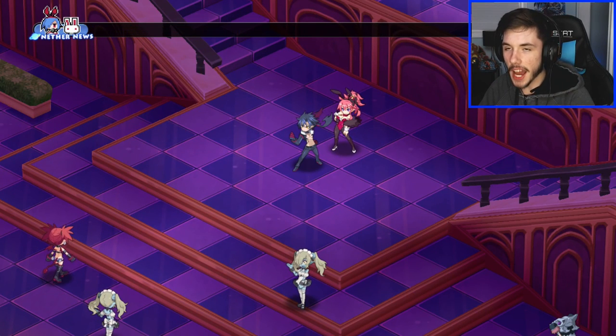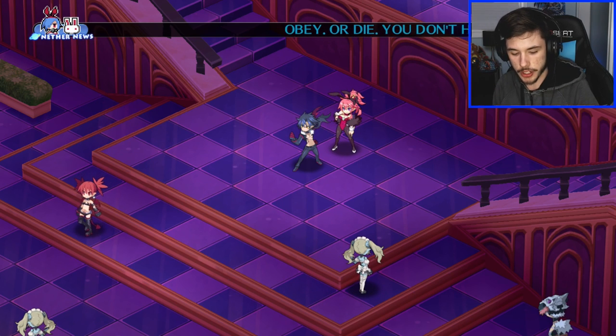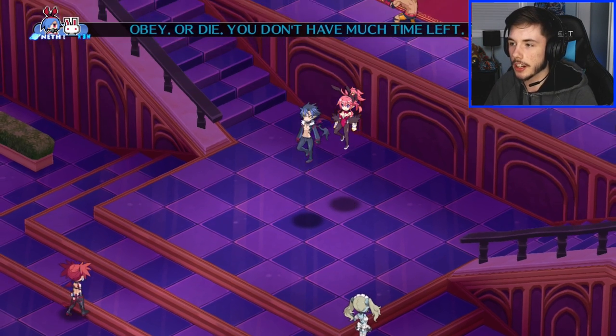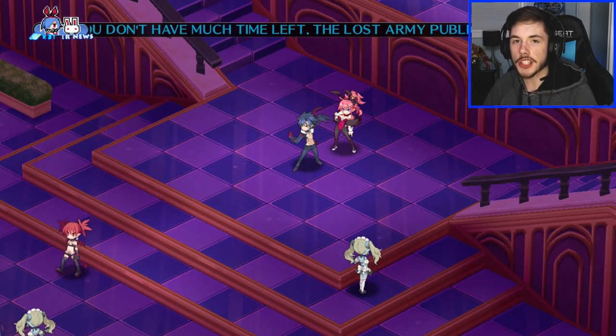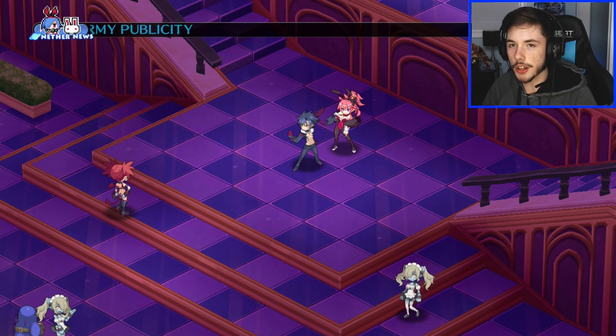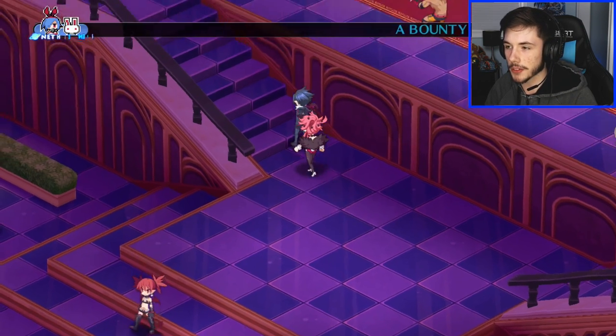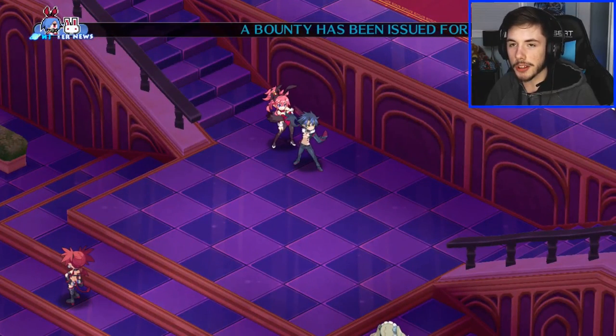What's up guys, welcome back to a brand new live stream — this is not a Duel Links one. I'm actually playing on my Nintendo Switch, as you guys can see I got my controller right here. This is going to be a test stream because I've never streamed from my Nintendo Switch. Hopefully things go well. Probably don't expect too many viewers since most people come here for Duel Links, but it's all good.